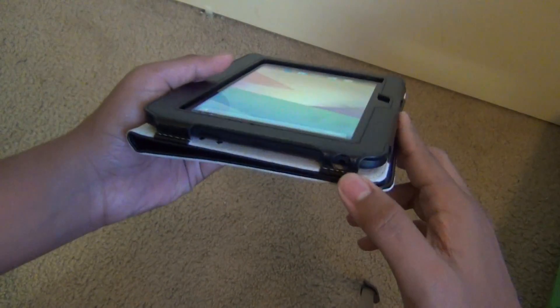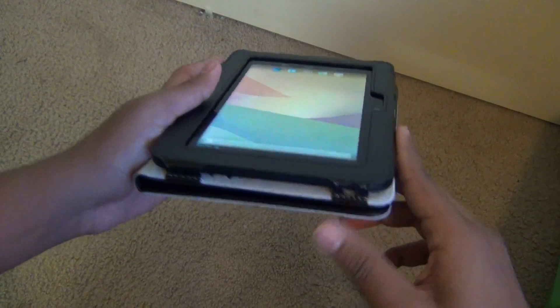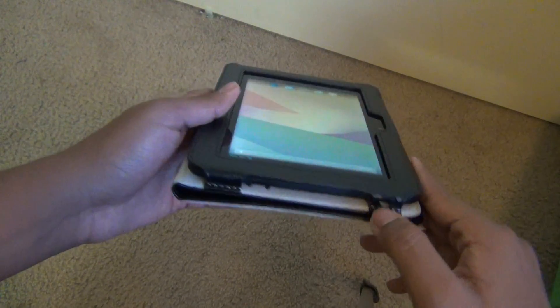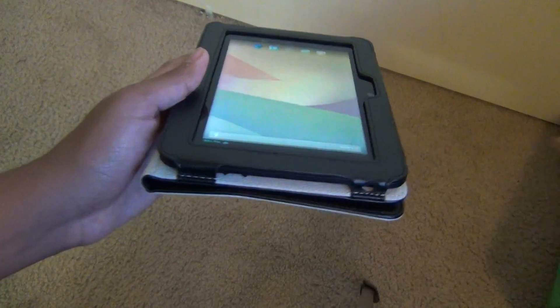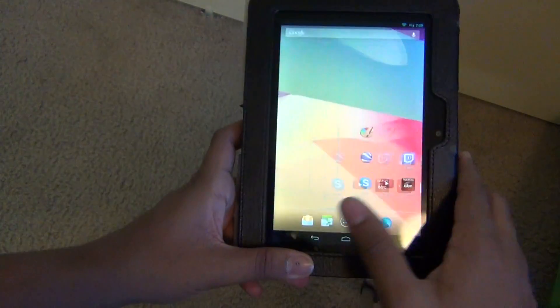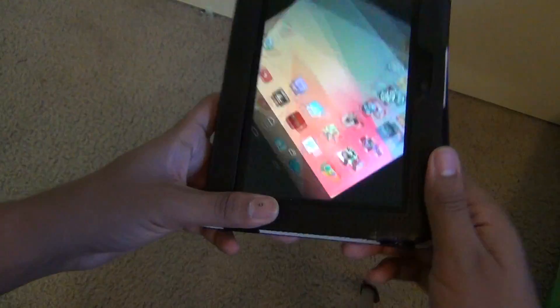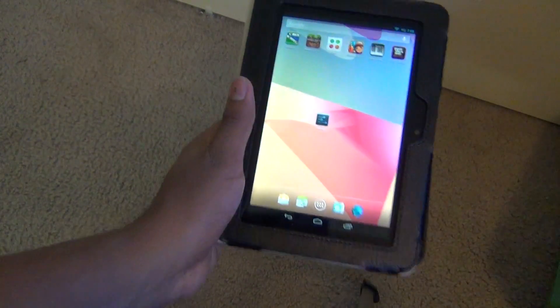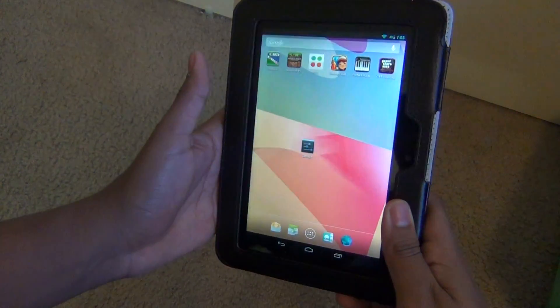One more problem: occasionally — about once a day — when you plug in headphones it doesn't play audio through the headphones, it plays through the speaker instead. To fix that issue you have to turn the device off and back on, and after that it works perfectly. So this is not for everyone, like I said.